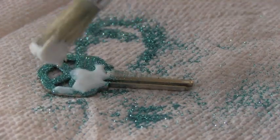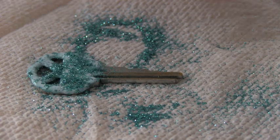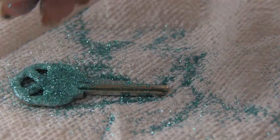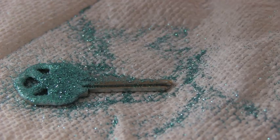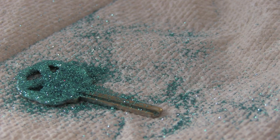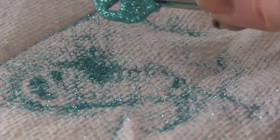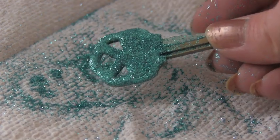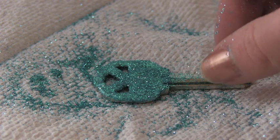At this point you want it to dry completely, and then you can add another layer of Mod Podge — you can even add more glitter to that. You could dump the glitter from the paper towel onto the key, but I'm just doing this the hard way because I don't want to change my camera angle. The second layer of glitter is optional, but I like to do it. Again, you would shake off the excess, wait for the glitter to dry, and add another coat of Mod Podge just to keep the glitter sealed in.